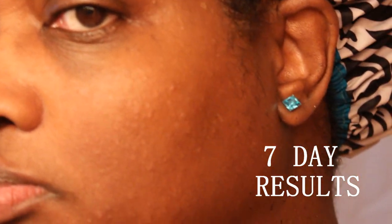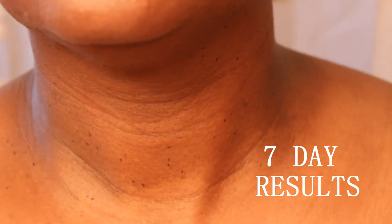This is my face seven days after my DPNs were removed, and this is my neck. It still has scabs on it, and I'm going to show you how I'm going to remove the rest of the scabs.